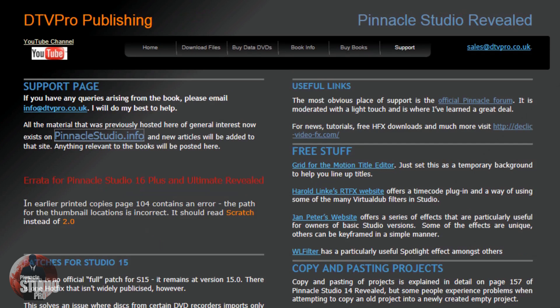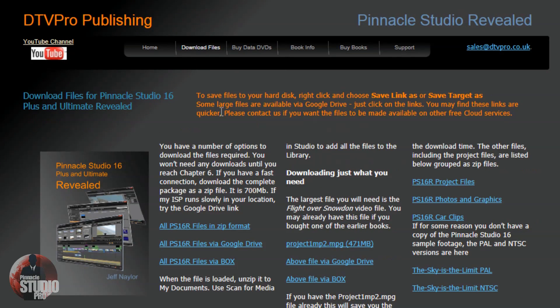So that's most of the great information you can get online. Don't forget to download these files — they are going to be very useful to you if you buy the book so you can follow along with the instructions. Next up I'm going to show you some of the pages of the book and let you get a look at that great information you'll be gaining from Pinnacle Studio 16 Plus and Ultimate Revealed.